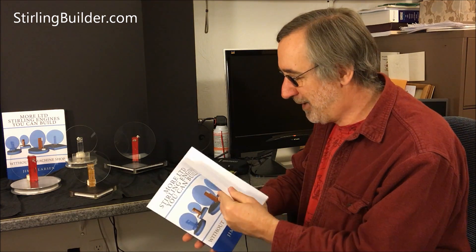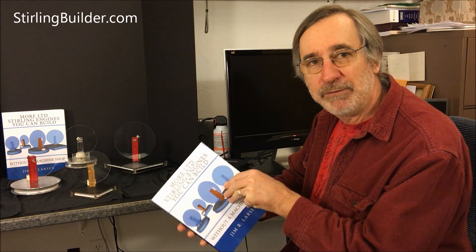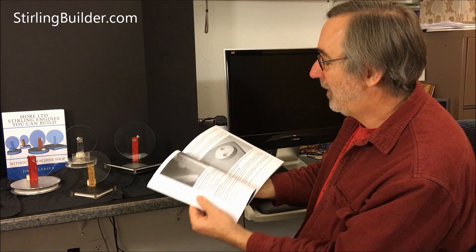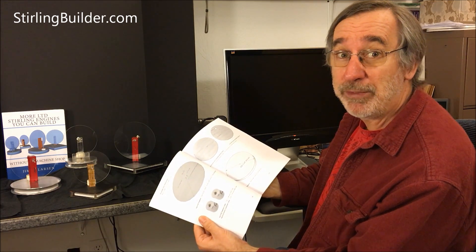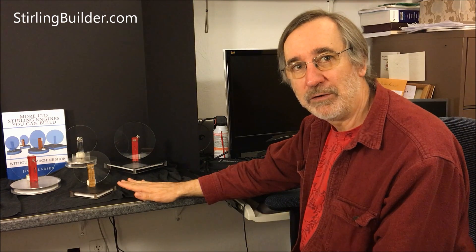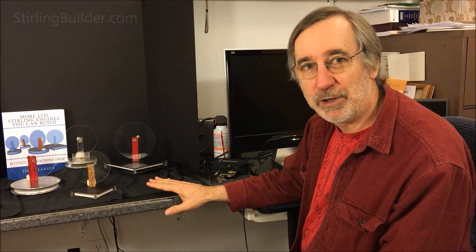So detailed plans — it's almost 250 pages with incredible detail, lots of pictures, lots of information on how to put these things together. Everything is diagrammed, everything is drawn out. Basically you have your blueprints and your shopping list all ready to go so you can make any of these low temperature differential Stirling engines. Now let me tell you just a little bit about what you'll learn in the book.